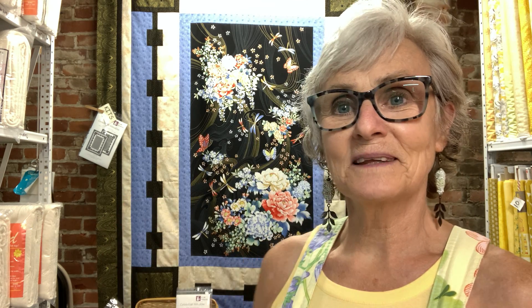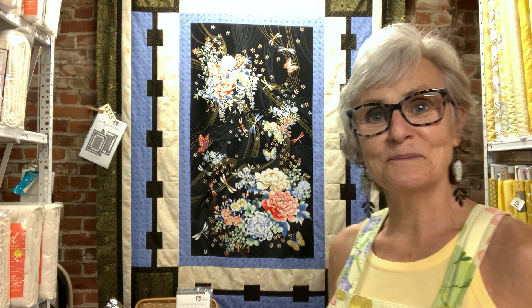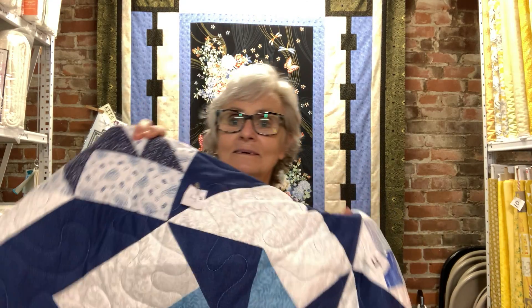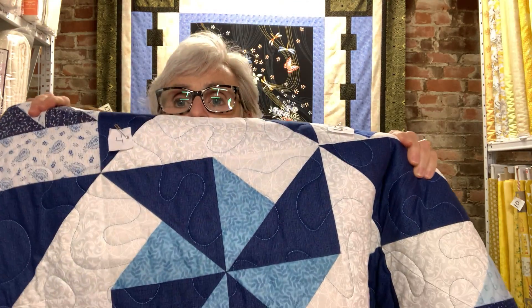Hi everybody, it is August and it's time for the Quilt Builders Card Deck Block of the Month video. It's block number eight, which goes with August, and the block is called Old Windmill. You'll notice the quilt is down because we had to move some things around, but it's still beautiful and blue, and I do have the quilt right here — so here is block number eight.